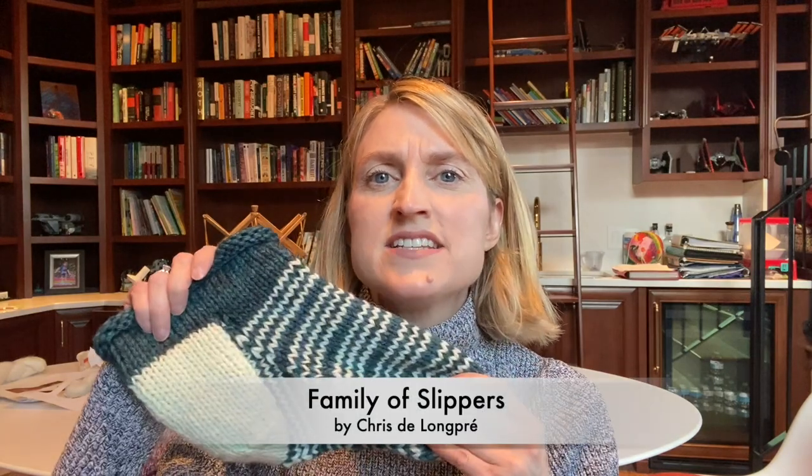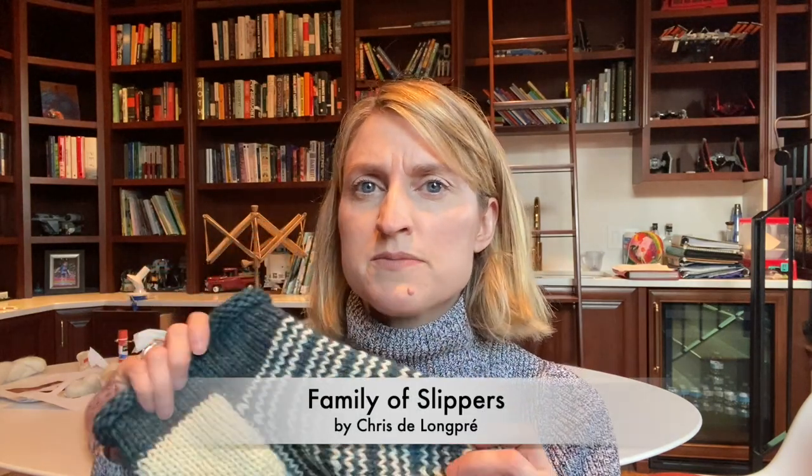Hi guys, it's Karen, also known as Not Fancy Knitter. I'm coming with a quick short video to show you what happened with my house slippers. If you remember from my last video, I knit the Family of Slippers by Crystal Longpre — it's a free pattern on Ravelry. It's for a pair of felted house slippers, and I knit these out of two skeins of worsted weight yarn held double. The colors are a bit wonky, but it was the only non-superwash yarn I had and I really wanted to give it a try.